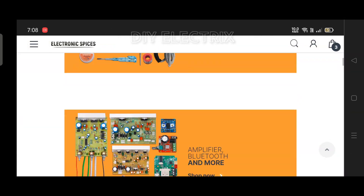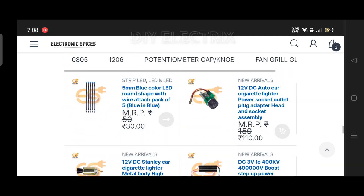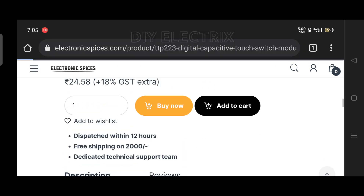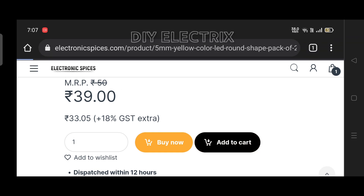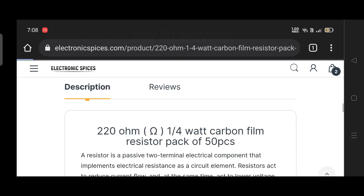I ordered all the components and material used in this project from Electronic Spices, the best website for all electronic components. You can also order any component for your project from this website. Here you can find all the components with cheap rates and fast delivery. I ordered a TTP223 Touch Module, LEDs, and some 470 Ohm resistors. The link to the website and components is given in the description.